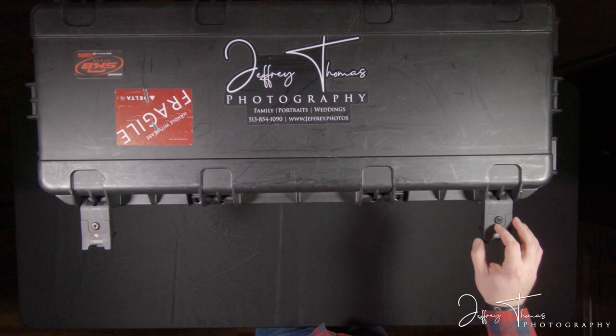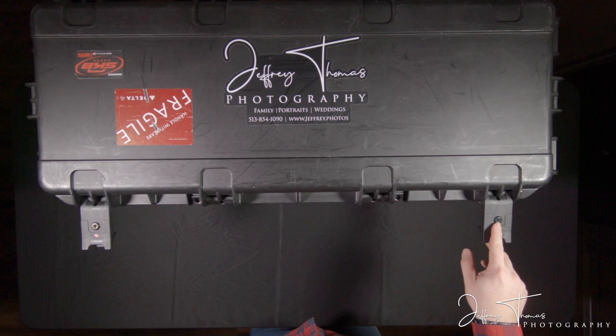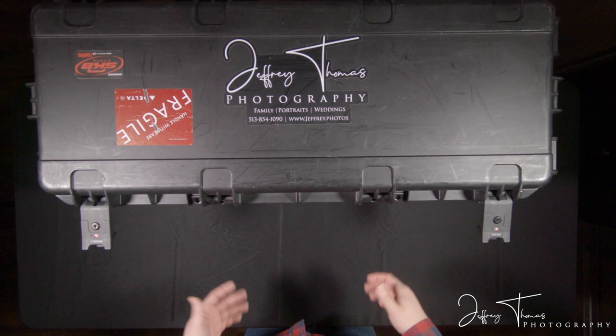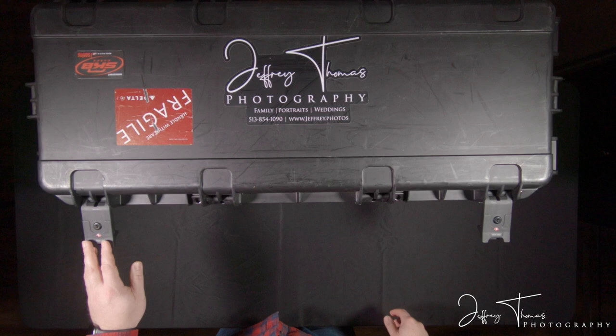These locks can be opened by the TSA if they have to. Since this is a checked item, I'm not present when they open it, so I lock it with a TSA lock so if they need to get in they can. They have before — they didn't have to cut off a lock or anything. The case has a lot of latches, but it's a fairly large case, so it works out pretty well.